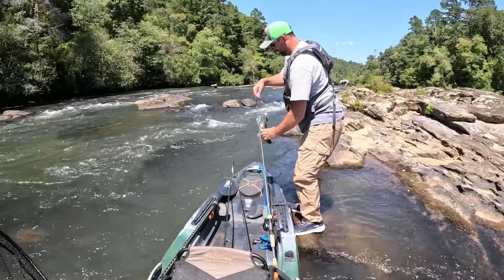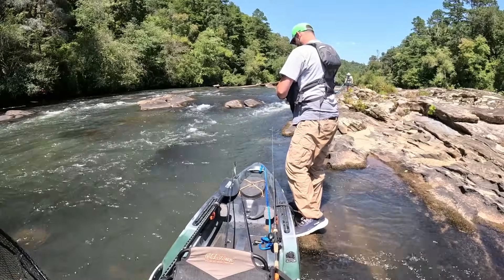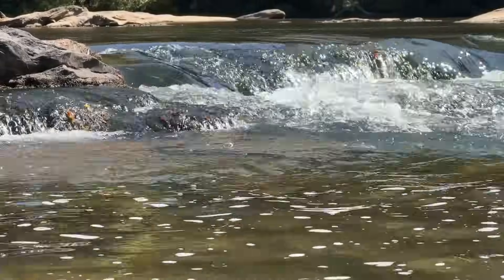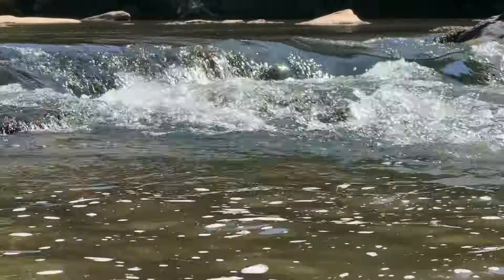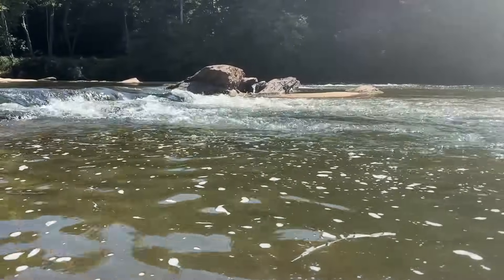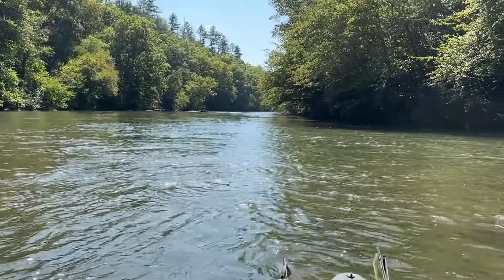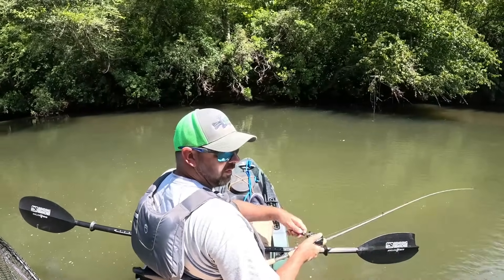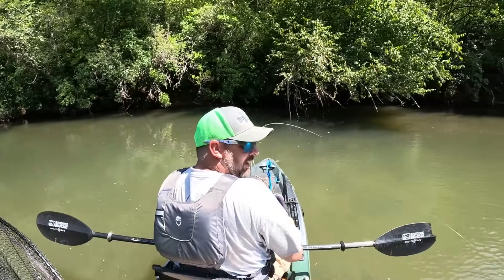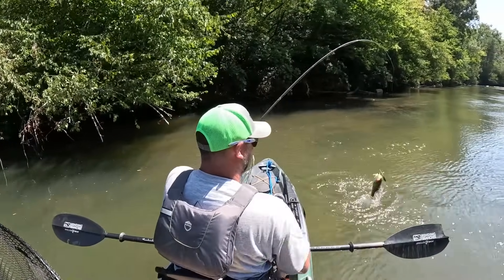That's a pretty fast current there. And I feel like there's monsters in that current - it's like 13 inches. Oh! Watch that one eat it off a log - I was throwing behind me. There's a log there, some shoals, and a nice shoal bass.